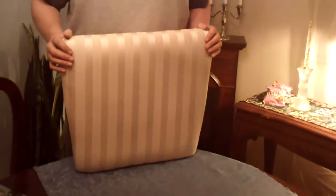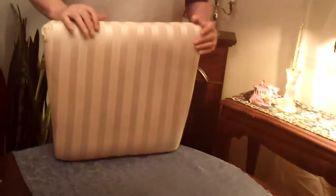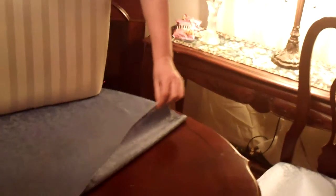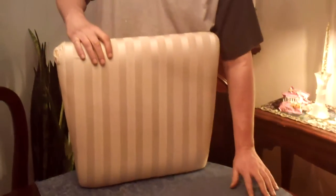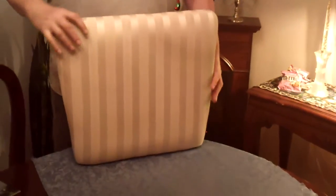Hi, I'm going to show you a cheap and easy way to re-upholster your dining room chairs. I went to the thrift store, bought two lightweight panels of curtains for $4.99, and cut them into six panels.